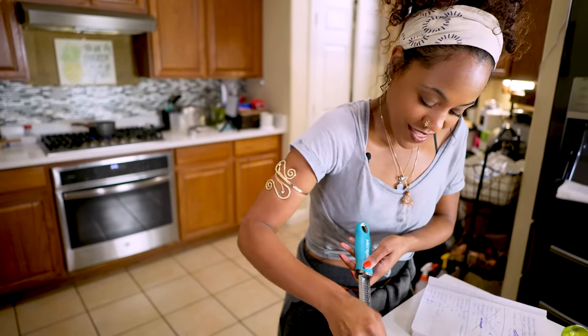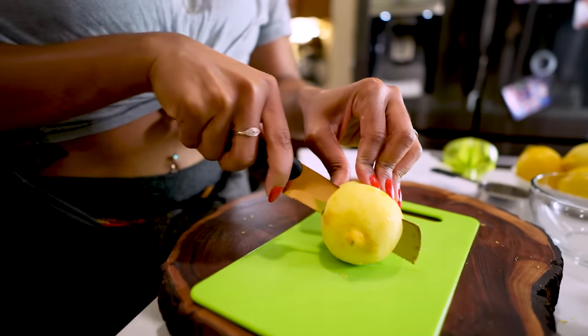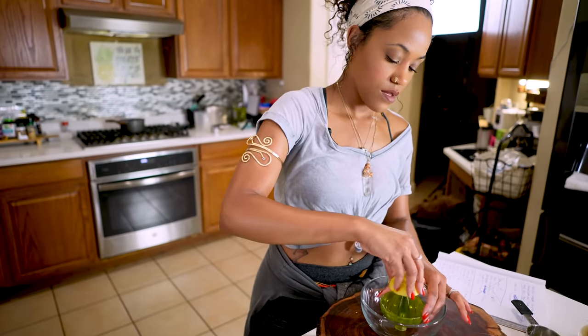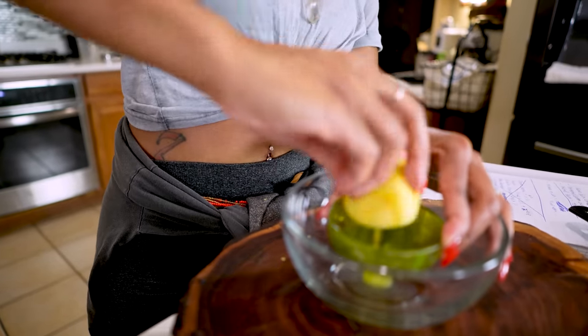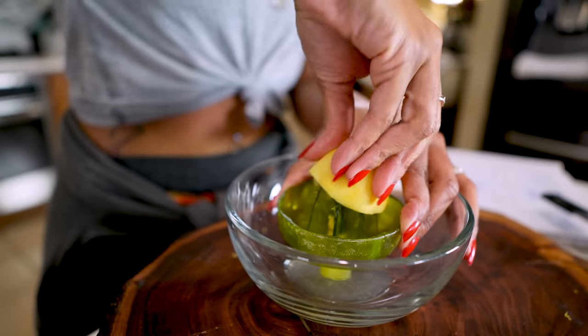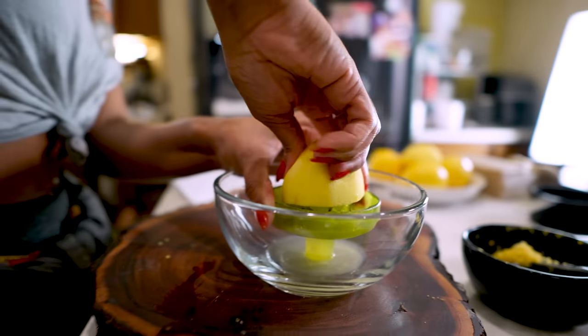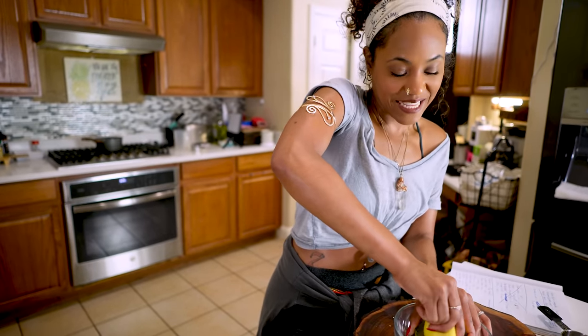I'm about to turn the cashews off because they sound like they're ready. I zested the rest of my lemons — you're going to zest approximately two lemons. Those same lemons we just zested, we're going to use for our lemon juice. I love this juicer because it gets all the juice out, and it has a seed catcher at the bottom so you don't get seeds in your juice. I just do it until the lemon feels thin — that's how you know you got all the juice out.